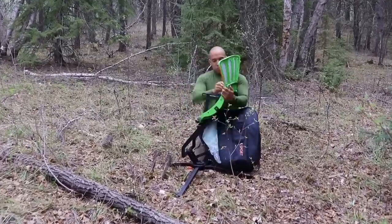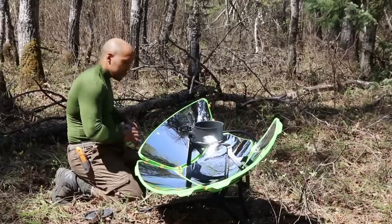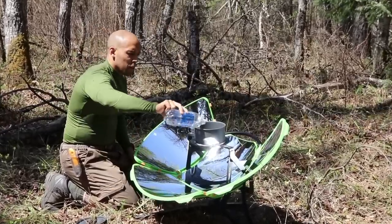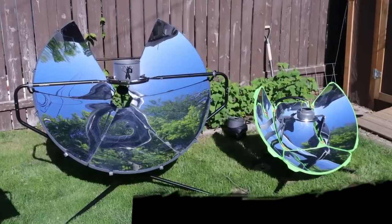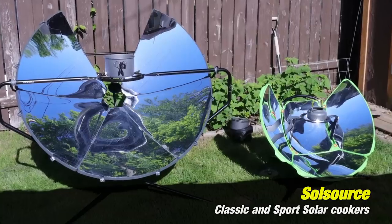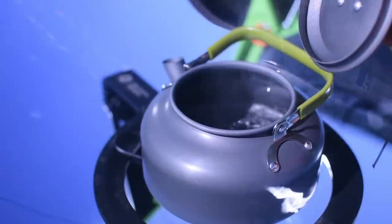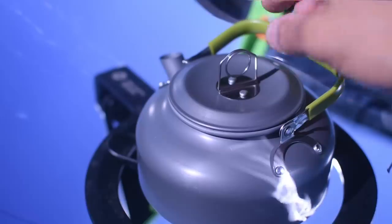Hi folks, Canadian Prepper here. Today we're going to talk about the pros and cons of a potentially very useful product that's hit the market recently. We're going to be talking about all the goods and the bads and the in-betweens with regards to this. It's the successor of its parent product, the Sole Source parabolic solar cooker. This one is the Sole Source Sport, and the whole marketing angle behind this system is its so-called portability.